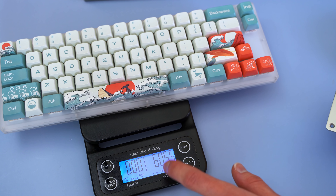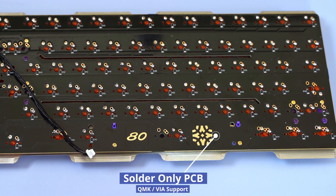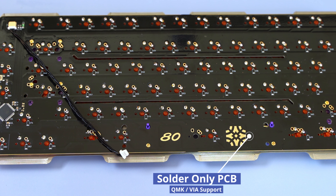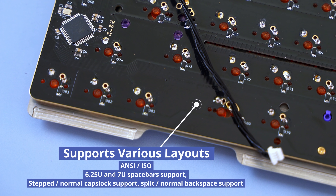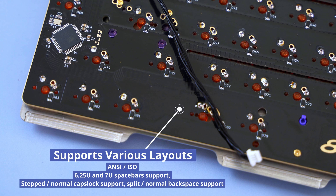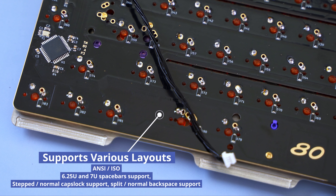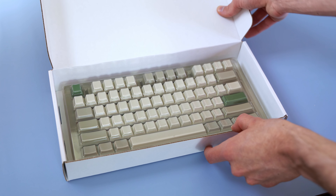The board only comes with a soldered PCB option, but it does have QMK and VIA support. It also comes with a unified daughterboard by ai03, which Type Master claims gives you ESD protection, overcurrent protection, and overvoltage protection. Honestly though, I think they need a hot swap PCB option before the group buy hits.